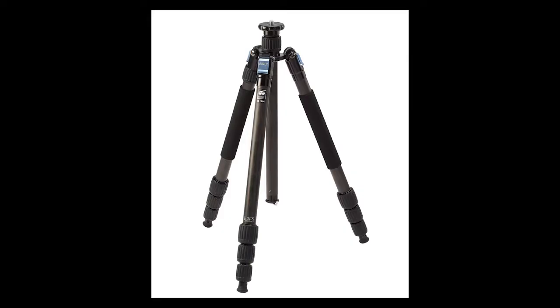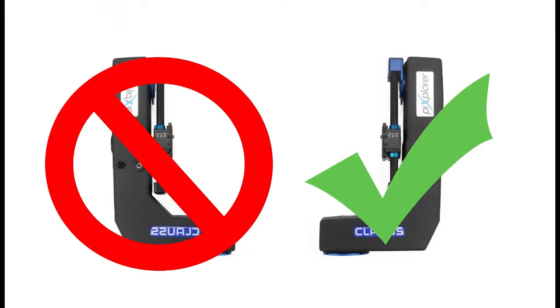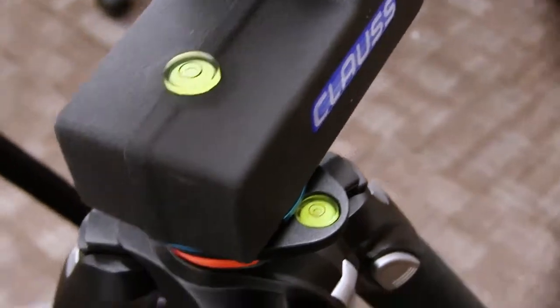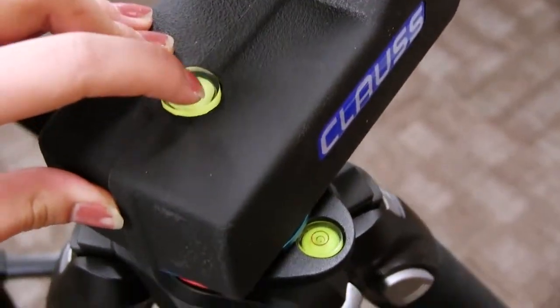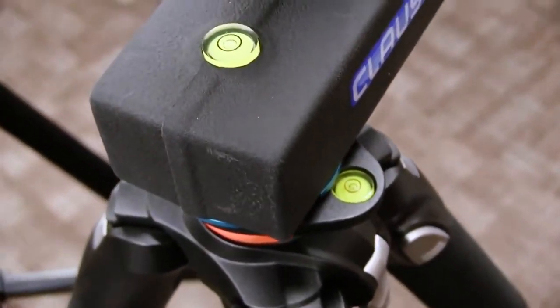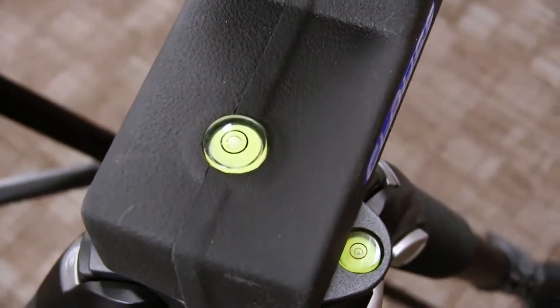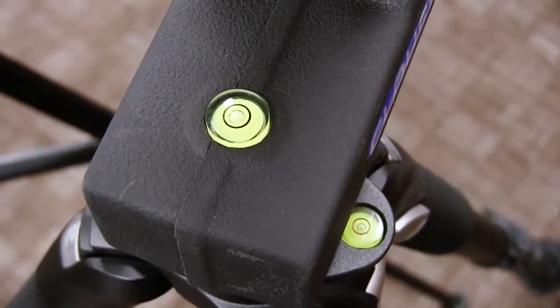The next step is to set up the tripod and put the pano head on top of it. You're just going to screw it in gently but firmly, and then it's going to make a J shape, not an L shape. The J shape tells you that it's in the right position facing the image. Make sure that the level indicators — the green circles — are showing the bubble right in the middle of the circle, which tells you that your pano head and tripod are perfectly flat. We don't want it to be off because then your whole panorama will be off.